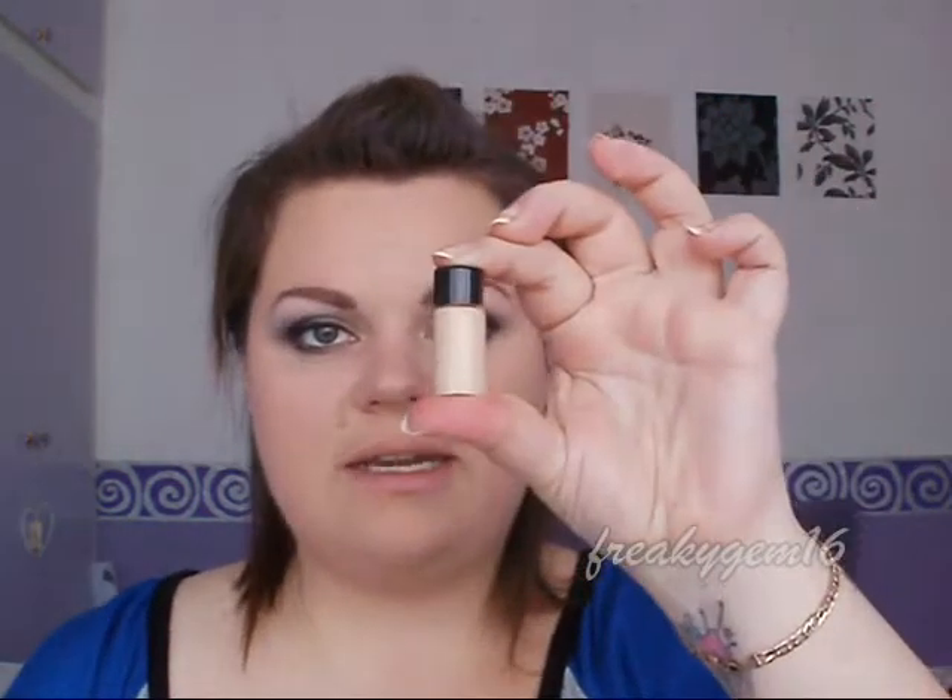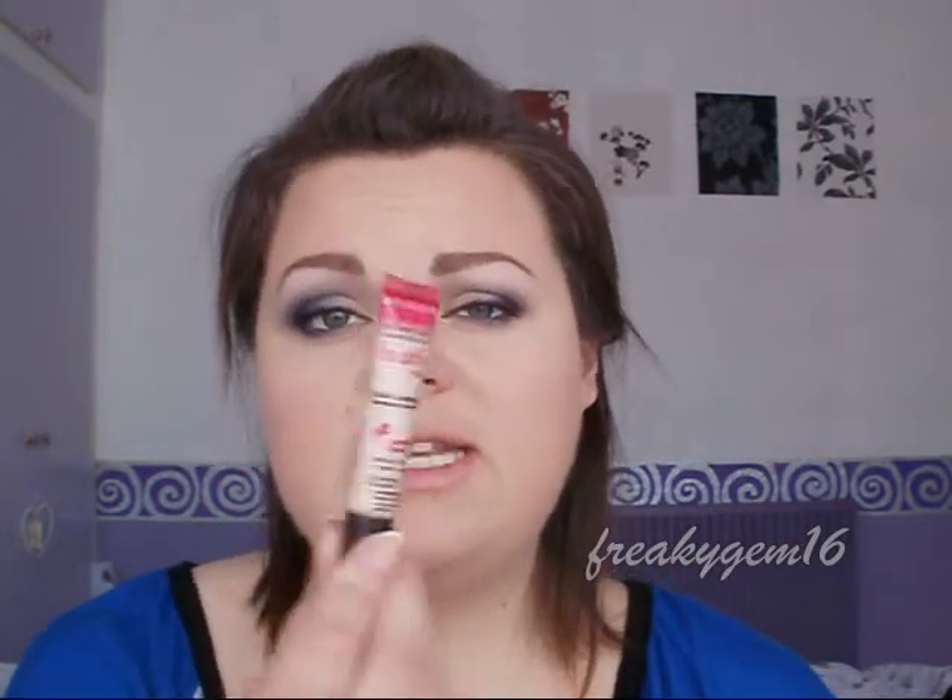I've got my eyes done and foundation on. The foundation I used today was the Lancome Tent Idol Ultra 24 Hour — just a sample, and I have a review coming up. Now I just need to put concealer under my eyes — I've got the Bourjois Healthy Mix Concealer and I'm going to squeeze a touch onto my ring finger and pat it under the eye to blend it in. Look up so you don't poke yourself in the eye.